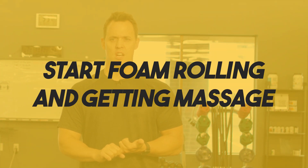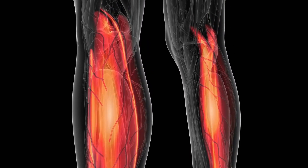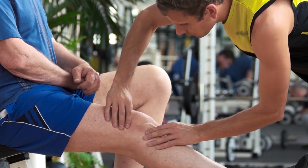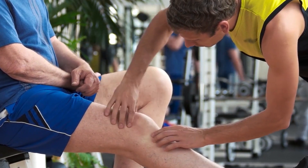Number one thing you can start working on right now for knee relief is foam rolling and getting massage. A lot of the time it's a range of motion issue. Foam rolling and massage help release the tension in a muscle group. If you have a lot of abrasions or tightness in a muscle group, getting massage will help release those. That way you can get the full range of motion and it will take the strain off those joints. If you have tightness in the quads and don't have full range of motion, you're going to feel it in your knees, so getting that full range of motion back is going to help.